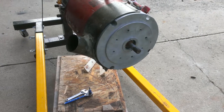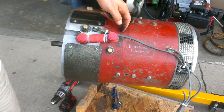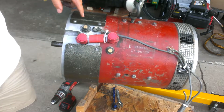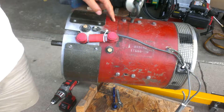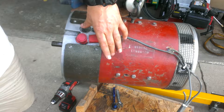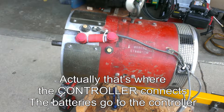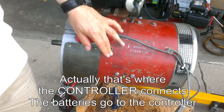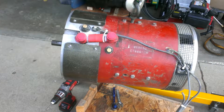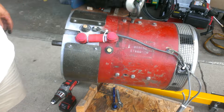We have A1 and A2, and then S1 up there and S2 down there. There's a jumper from A1 to S2, and that gives you A2 and S1 left to connect the battery connections to. I don't remember which one is which — we'll figure it out. But it makes a difference whether you're turning counterclockwise or clockwise.